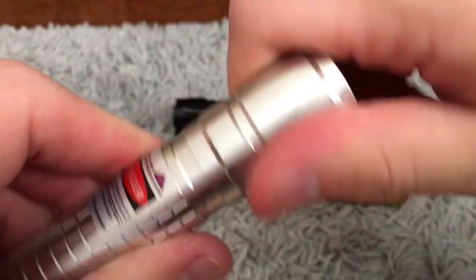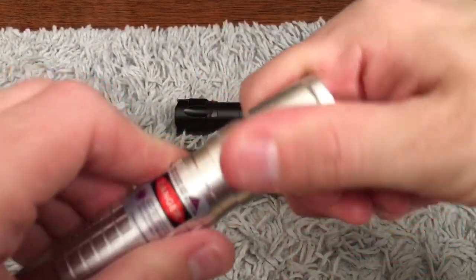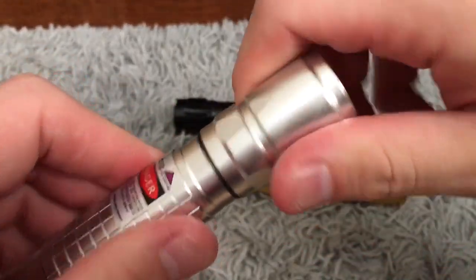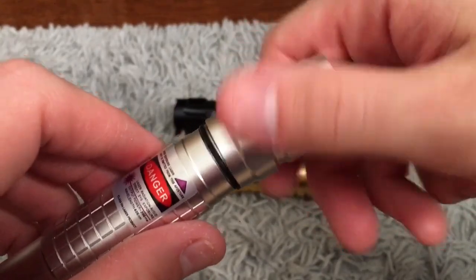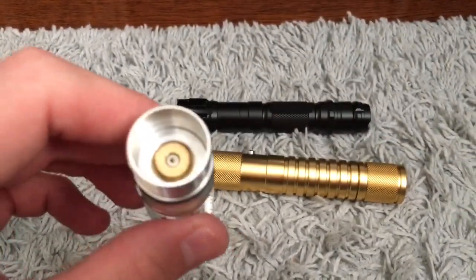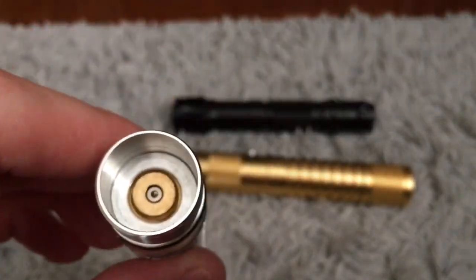When you buy lasers like this from eBay, there's nothing wrong with eBay, but some of the sellers — I mean, you can probably buy a 10-pack of these things and maybe five or six will work. It's just ridiculous. That's the biggest reason I like laser pointer store, because I don't have to worry about that. And even if something doesn't arrive, breaks, or doesn't work when it gets there, he will always send you out a new one, no questions asked. That's exactly what happened to this one.